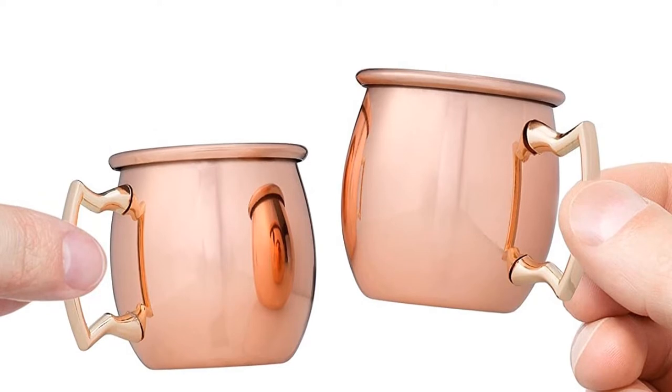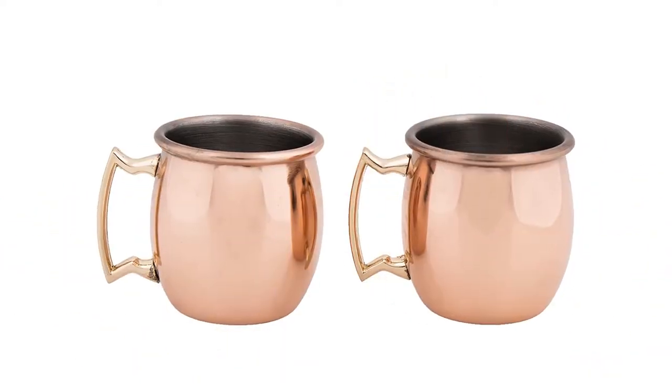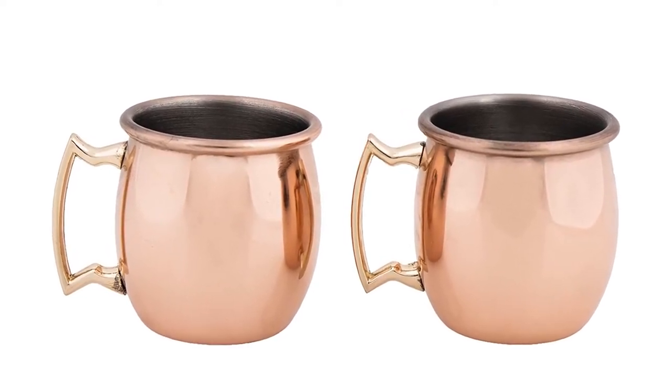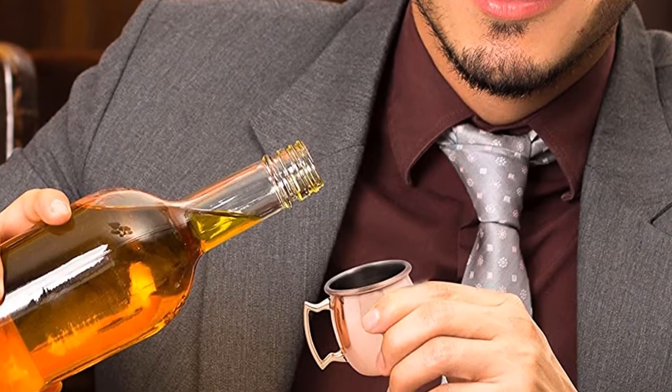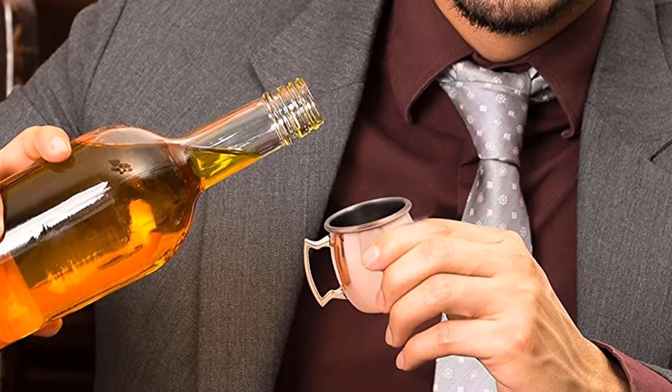Wipe with a damp cloth to clean. Capacity: 2 ounces. Material: copper-plated. Glasses included: 4. What we like: great for hosting, cute and functional. What we don't like: very small, copper-plated.